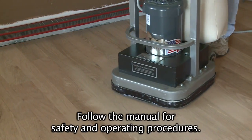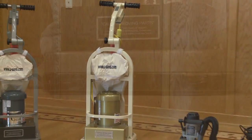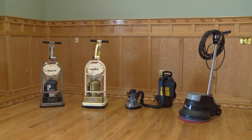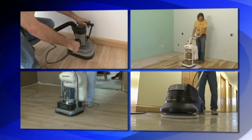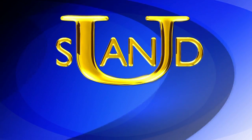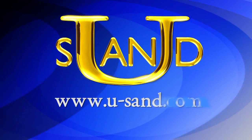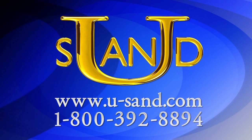Be sure to follow the manual included with each unit for safety and operating procedures. Cherry Hill Manufacturing Corporation's U-Series product line has you covered for floor installation, refinishing, clean-up, and maintenance. For pricing and more information, please visit usand.com or call 1-800-392-8894.